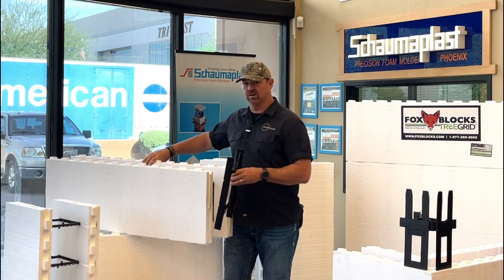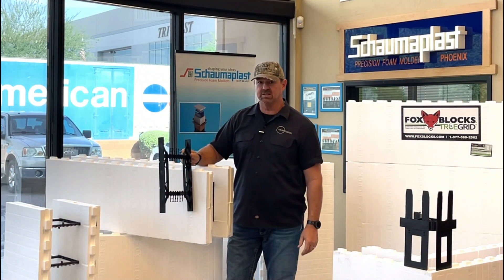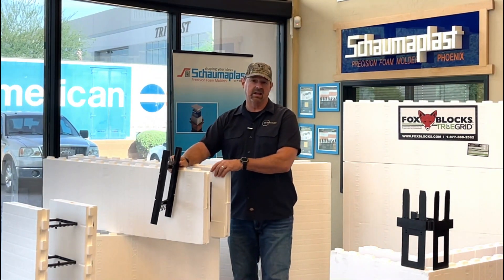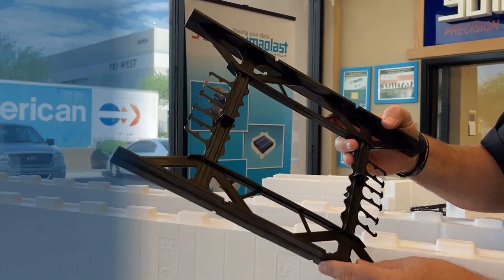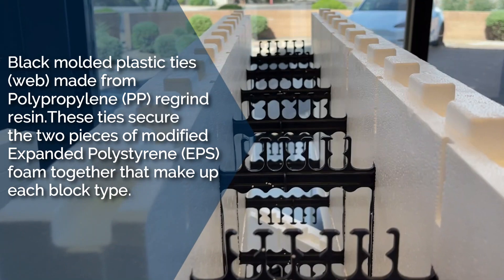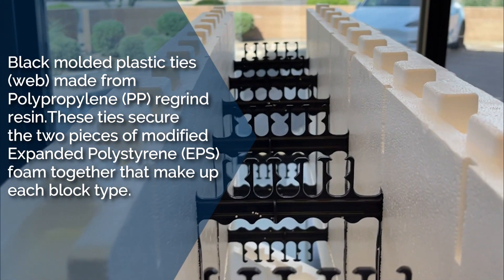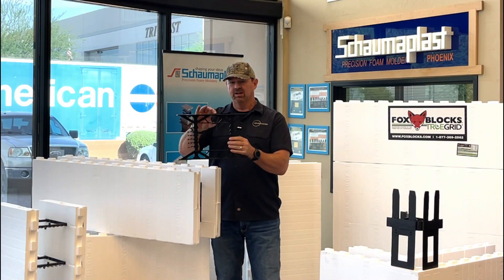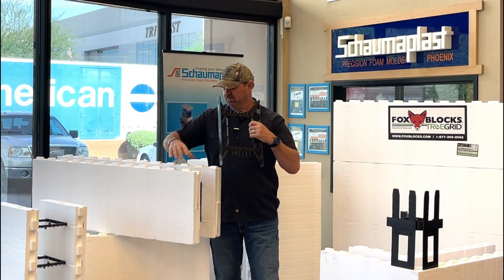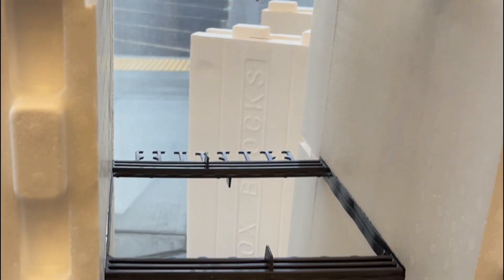One of the secrets behind the Fox Blocks and what makes it so strong — allowing it to hold the pressure of concrete — is this patented black web. It's made with recycled plastic and has a patent truss design that gives it the strength to hold both foam panels together.